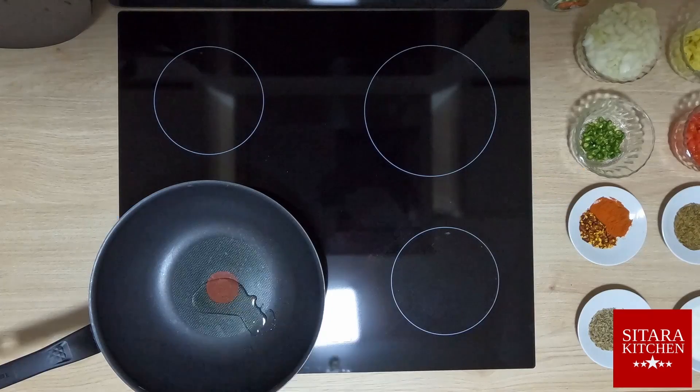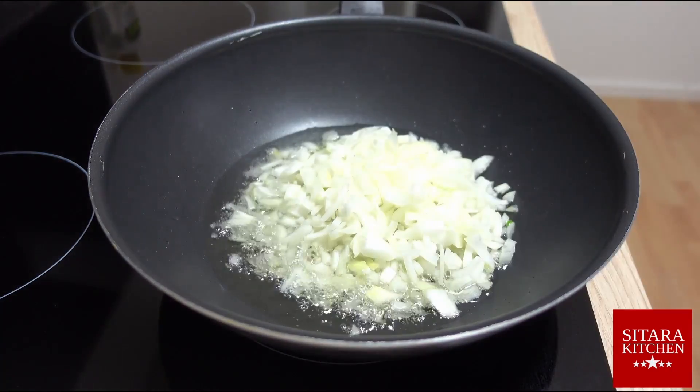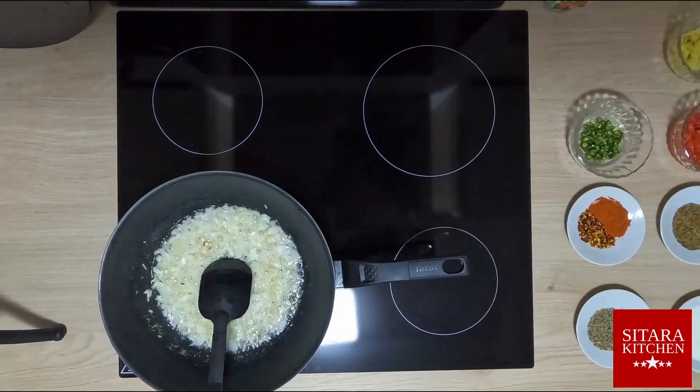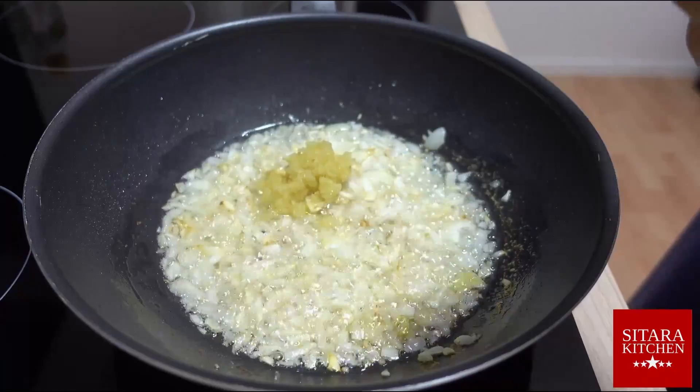Let's proceed. Right off the bat, we heat our pan with a little oil in it. We add onions and fry them until they become translucent and change color to brown. After the color change, we add the garlic and ginger paste and incorporate them into the karai by relentless stirring.